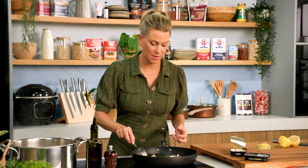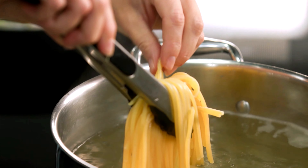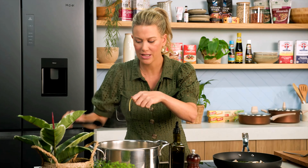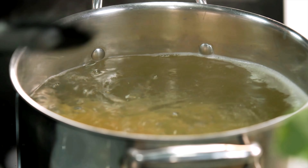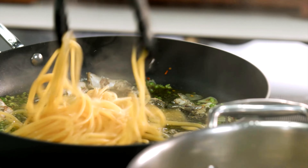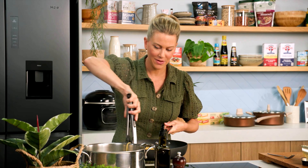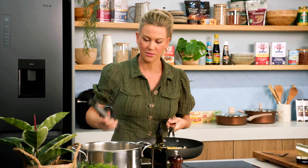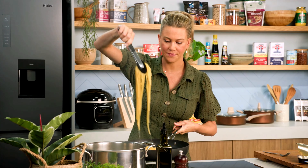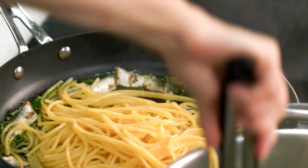Let's have a look at the pasta. We want it to be al dente — when you taste it, it should be just slightly chalky in the center. Just perfect — it's going to continue cooking in the pan, so you do want to take it out of the water a little bit earlier. Nothing worse than overcooked pasta.